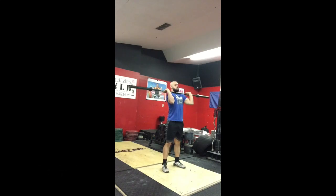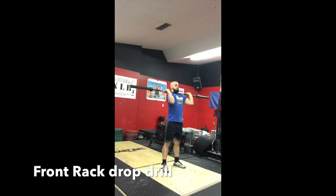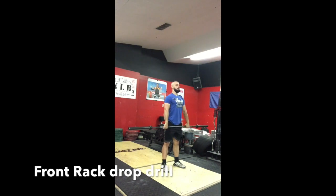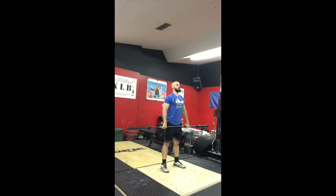Next, take a hand placement just a little bit wider than your typical deadlift position. Bring the bar up to the shoulders, shrugging, bringing the elbows up. Bar is sitting in your fingertips. Elbows are up high. Keep the bar close to you as you drop that bar down. Catch it.